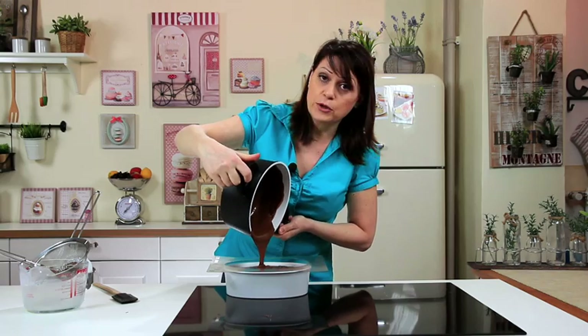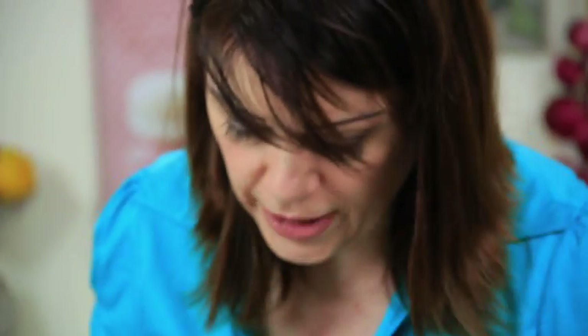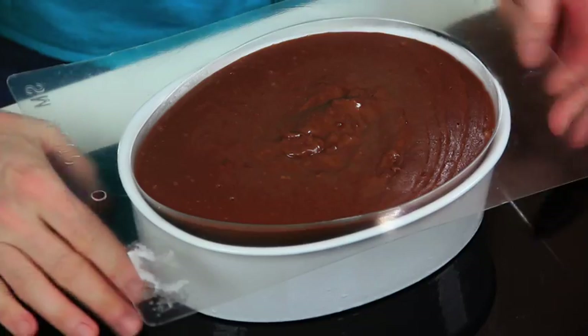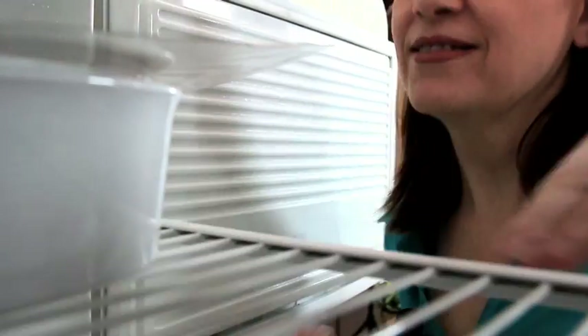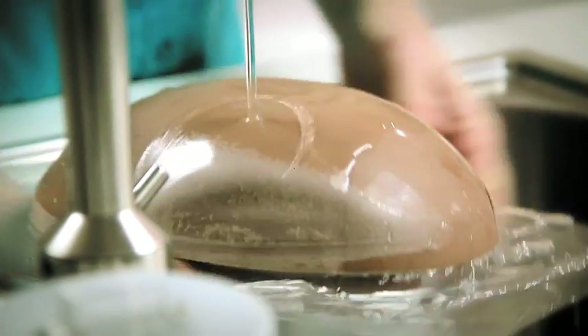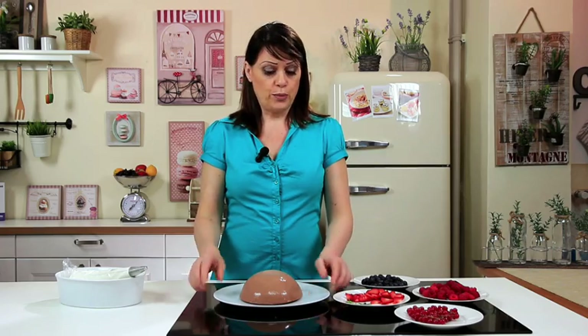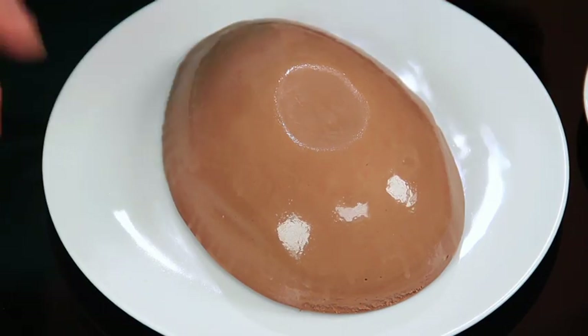Allow to cool completely, then place in the freezer for at least 2 to 3 hours until set. Spread it evenly and let it cool. When you remove it from the freezer, place it upside down under a small stream of running water to loosen the pudding from the mould, and place on a serving dish.